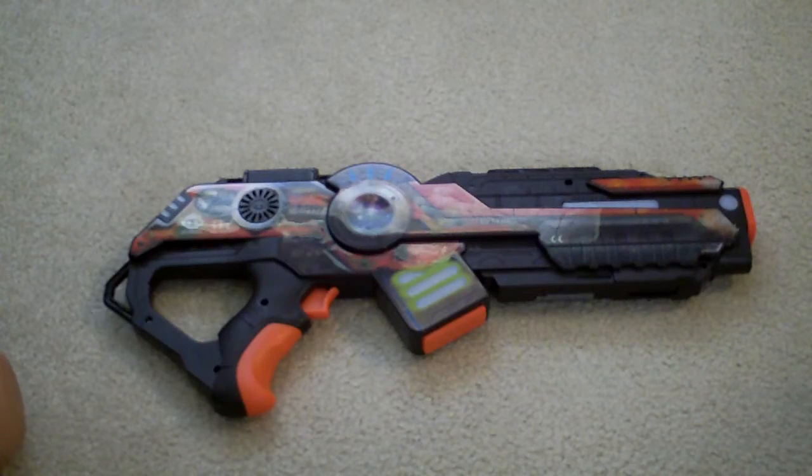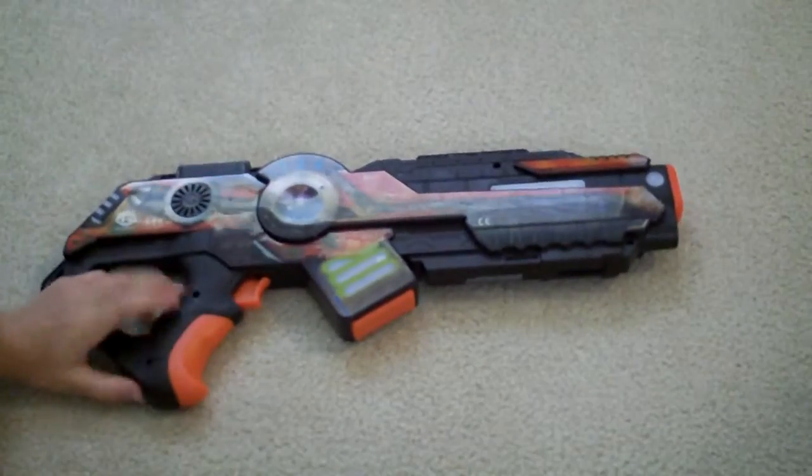Hello, John Deere here with a light strike review of the assault rifle.